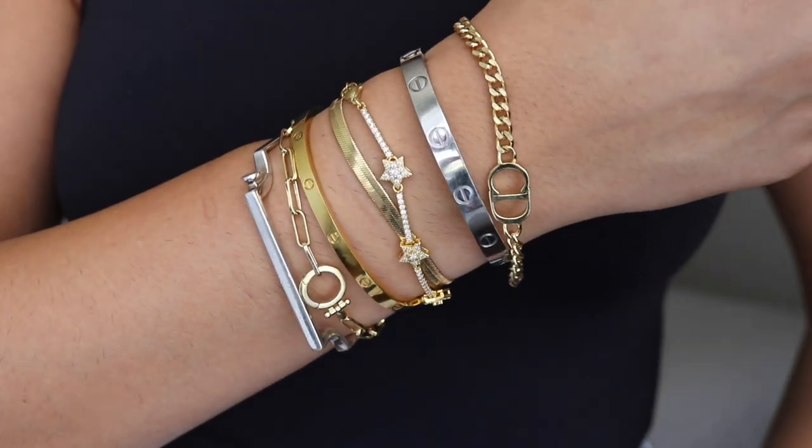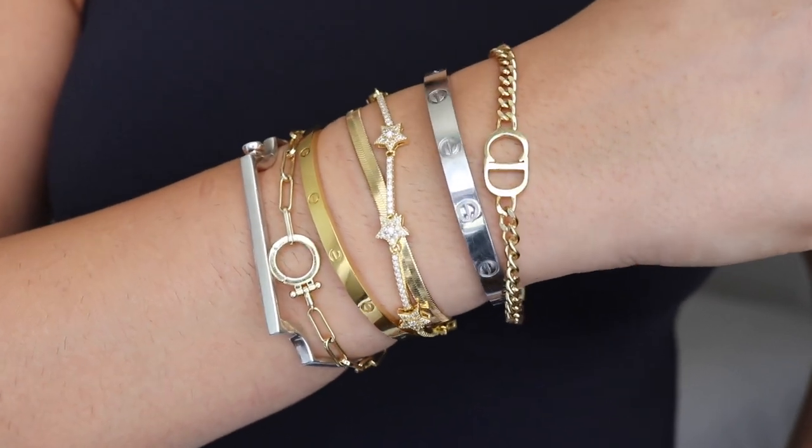Moving on to my bracelet stack, I follow similar guidelines. I have pieces that are dainty and delicate and pieces that are chunkier and fun. What I love about my bracelet stack is that I have two pieces that match my necklaces — this bracelet from Goriana matches my Goriana necklace, and this herringbone bracelet from Etsy matches my herringbone necklace. So I have kind of matching pieces from neck to wrist. I also love this addition from Beads by Tara, which has some cubic zirconia diamonds in the stars and ties the stars from my necklace to my wrist.